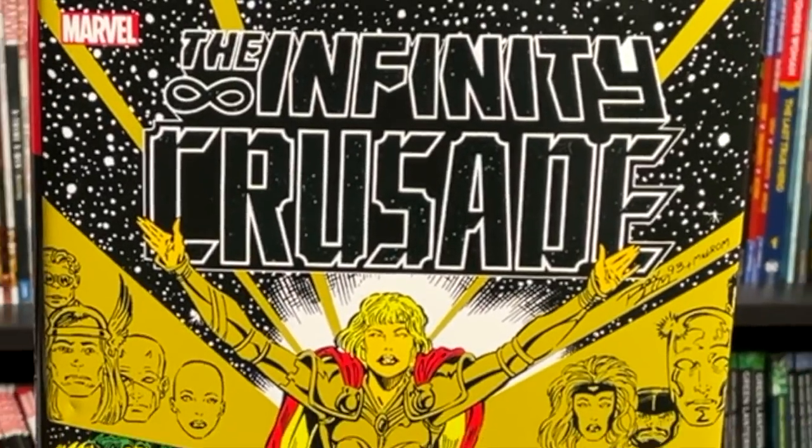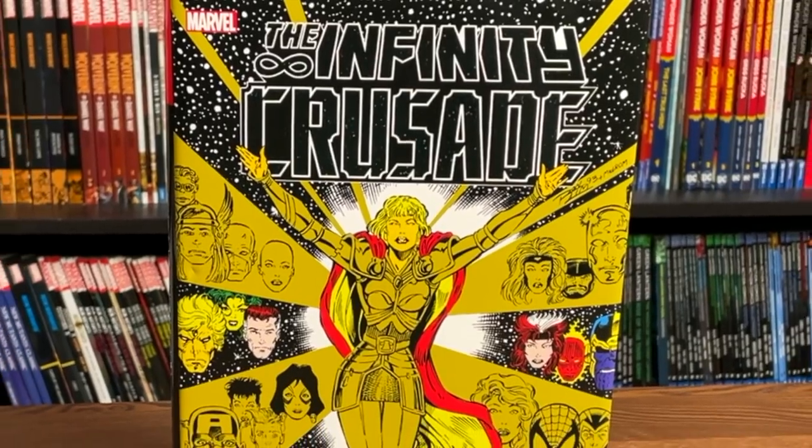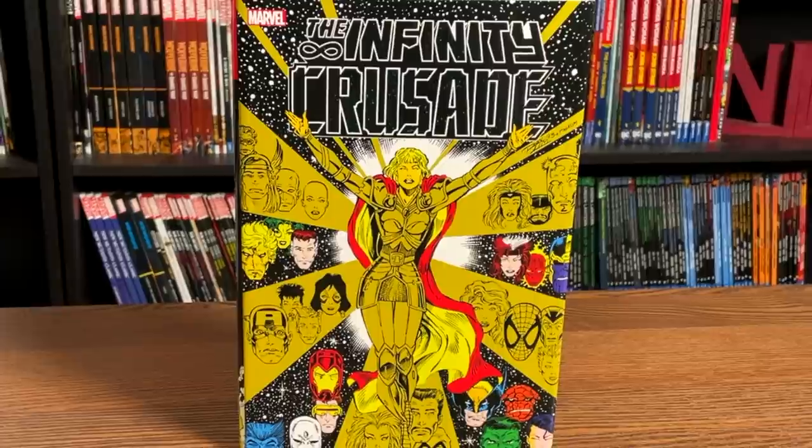What is going on, all you Minties? This is the Uncanny Omar from Near Mint Condition. Join me today for an advanced look at the Infinity Crusade Omnibus from Marvel Comics. Let's do this thing.